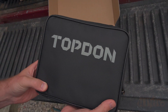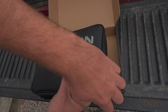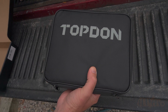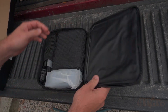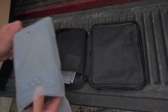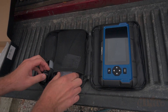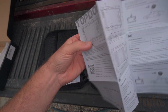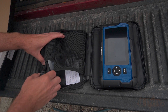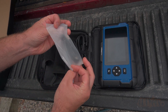Opening the box I can see right away that the scanner has a case, which I'm extremely happy about. I do find a lot of scanners only come in a box and that is really the only way to protect it when in storage — however this case is a great upgrade. Once that case is opened, here's the scanner. Next is brief instructions, after that is a cable to connect to the OBD2 port, and finally a charging cable.